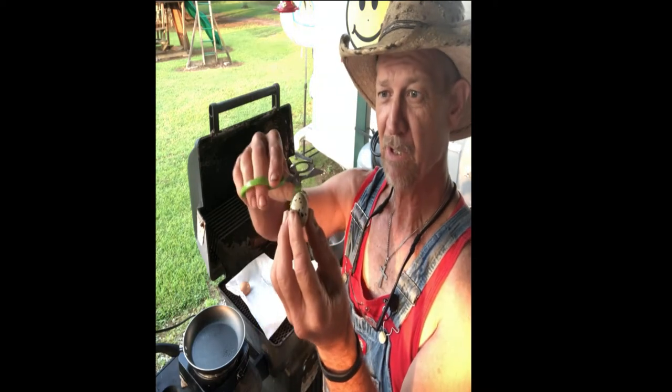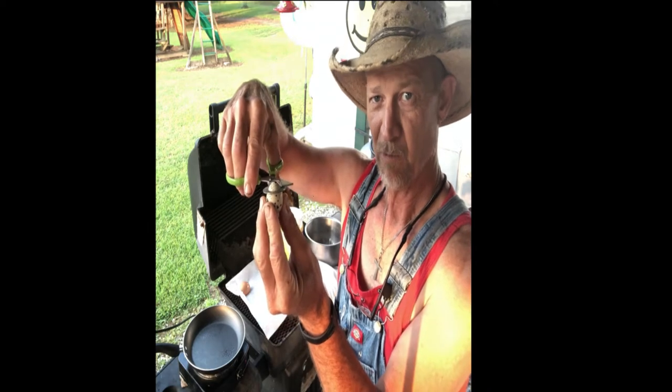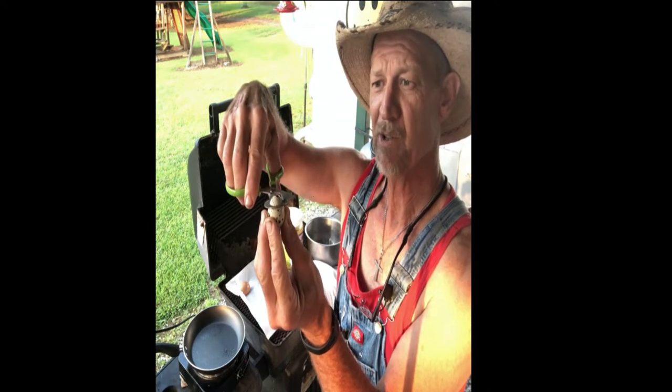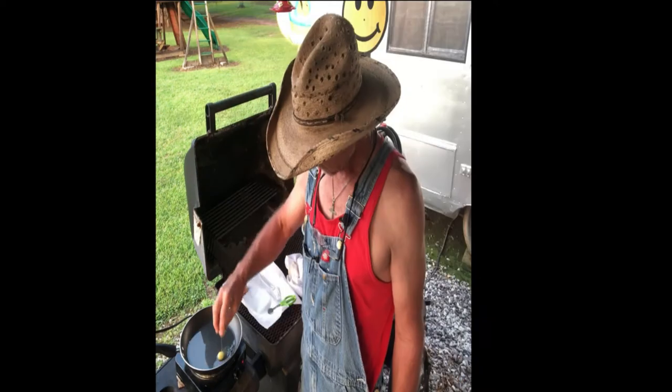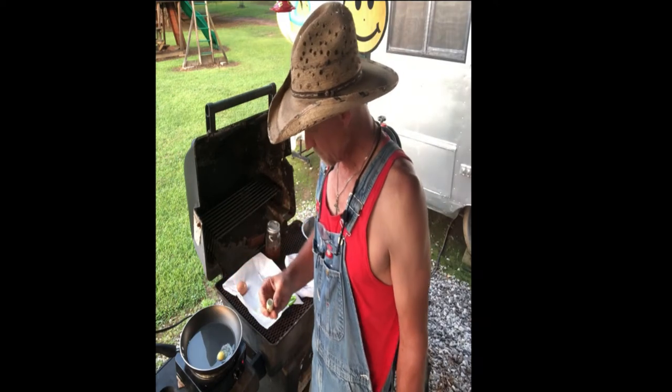Stick the small end of the quail egg into the hole — and this is the first time this fellow's ever done this — and you just snip it off. Now voila! Well look there. It just dumped out like dumping water out of a gourd.